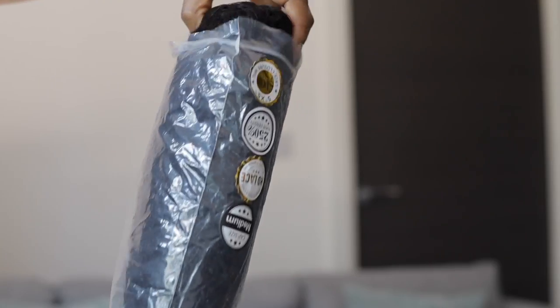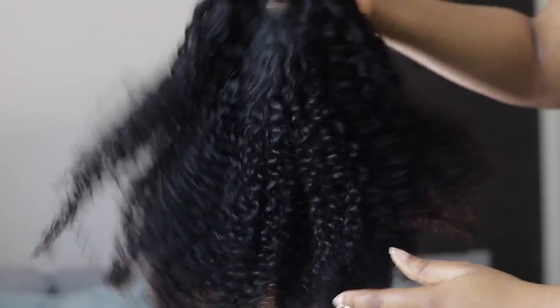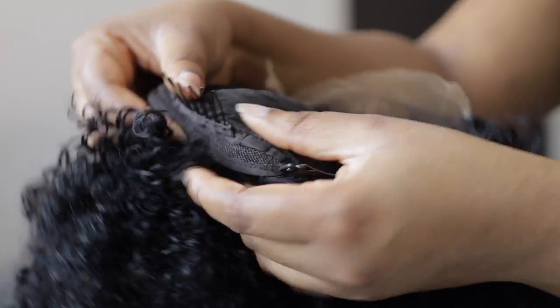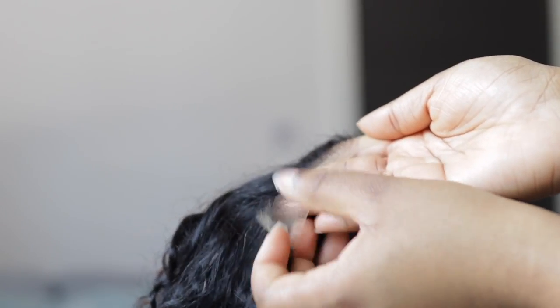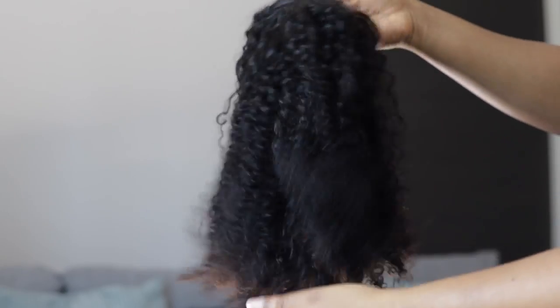Now let's get into our wig of the day. I'm working with a short curly human hair wig — this is 16 inches, came with a 5x5 HD closure, and the density is 250. I love the curl so much, it was so soft. I've never worked with short curly hair before so I'm really excited. It came with an elastic band and combs to help you secure it properly. The curls are everything, the volume is perfect, and the closure came pre-plucked — so you can see how natural that hairline is already.